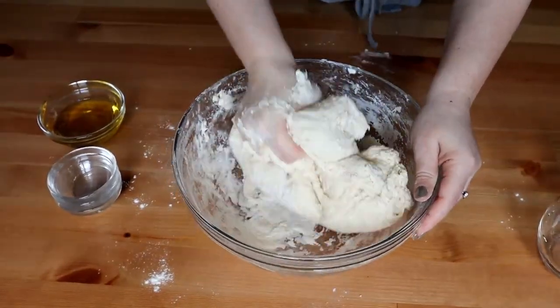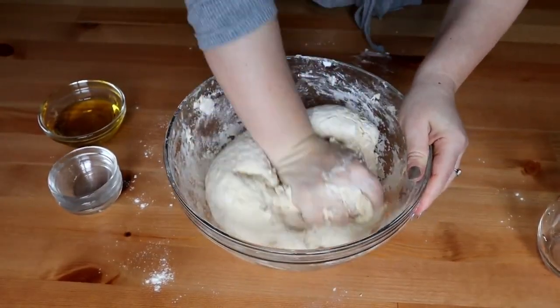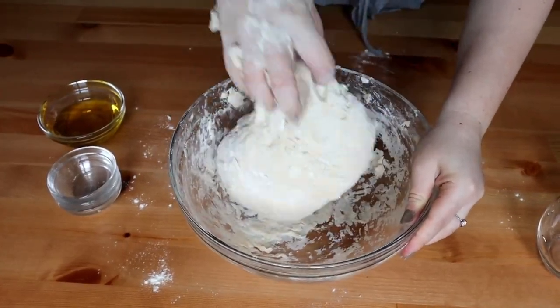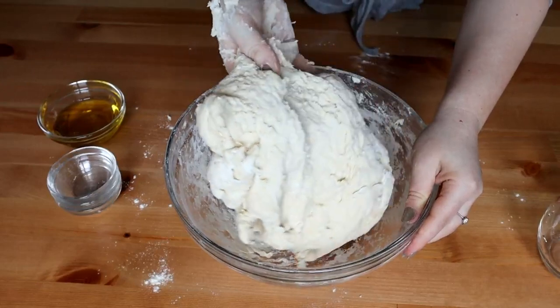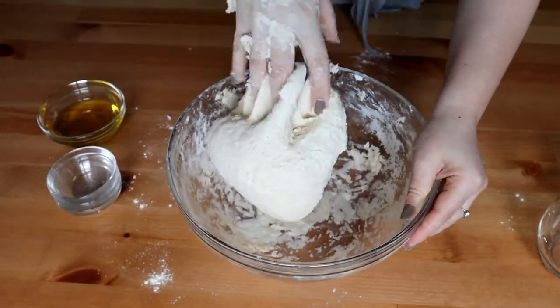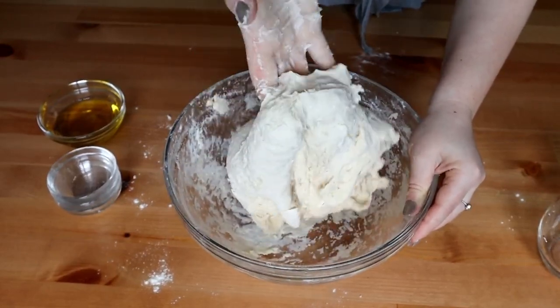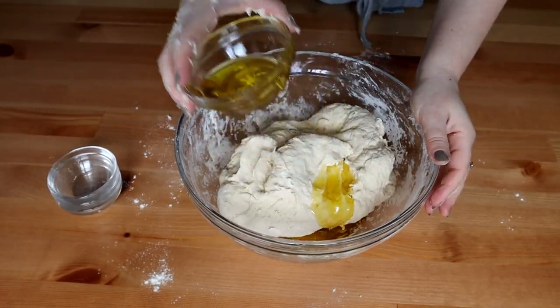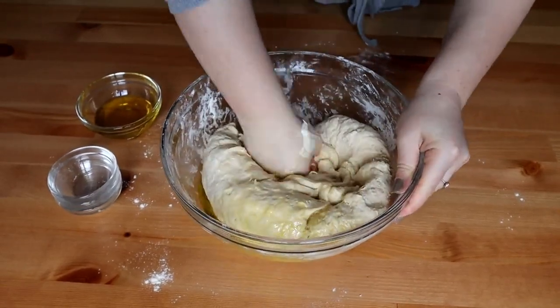Va trebui să obținem un aluat care se desprinde cu ușurință de pe mâini și este elastic. Nu este nici foarte tare și nici foarte moale. Acum voi adăuga treptat uleiul și frământ până îl încorporez în aluat.